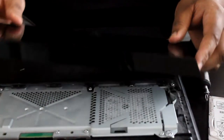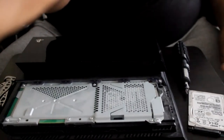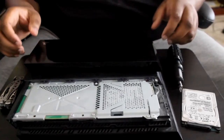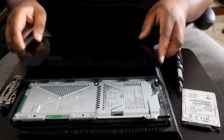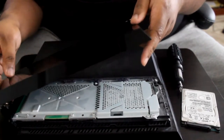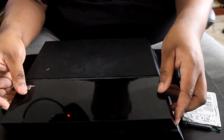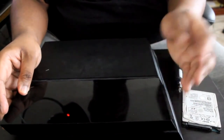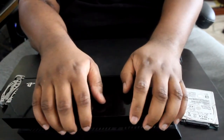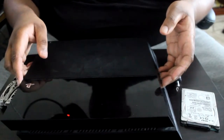The PS4 hard drive has been installed. Now let's get the cover back on. What you want to do is take the grill piece and put it to the back first, lay that down before you put the front bit on, then slide it in and it snaps into place. The PS4 is hooked up and ready to go.